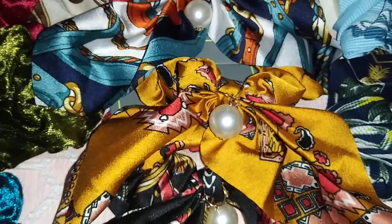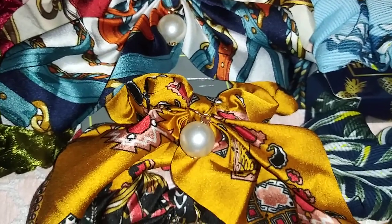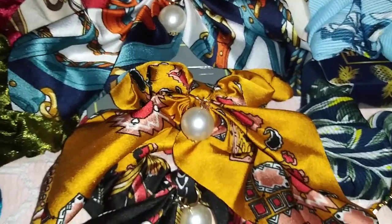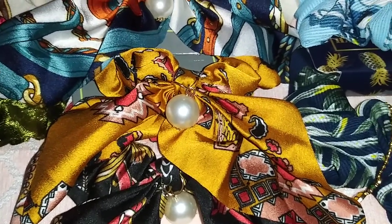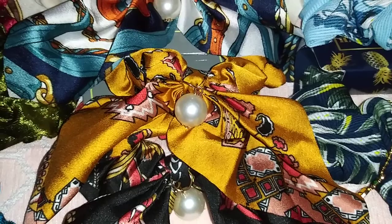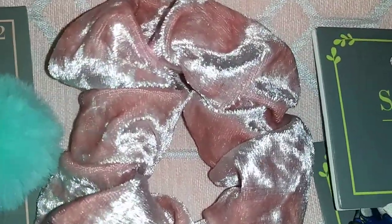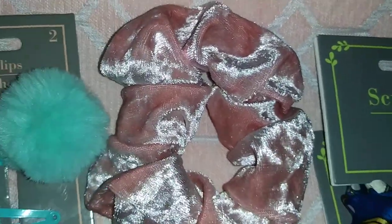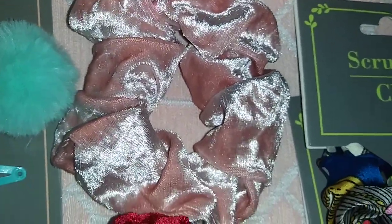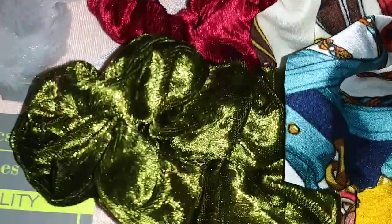I think these are so cute. I did not find these all at once — I came in multiple days and weeks at a time. This one right here is an Aztec style in a mustard color, and then they have the black.